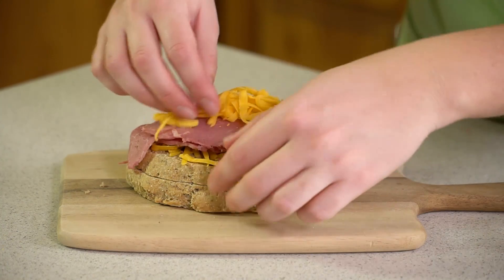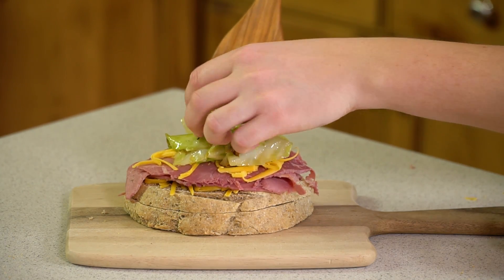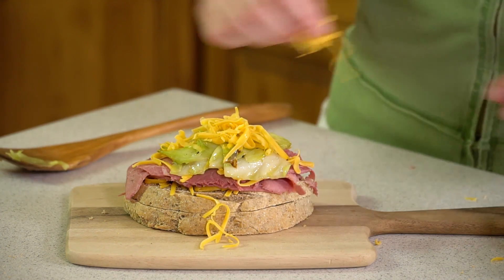Add another layer of cheese to help bind it, and then we're going to add on some of that sautéed cabbage. Get a nice spoonful on there, and then a little more cheese to bind it all together, and we'll get this cooking.